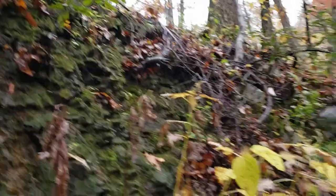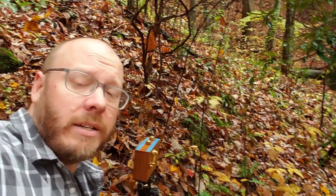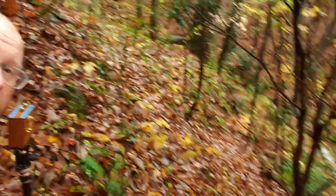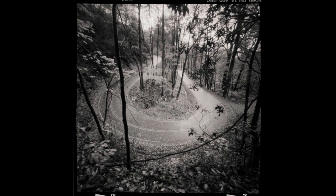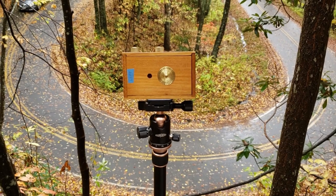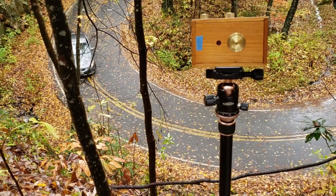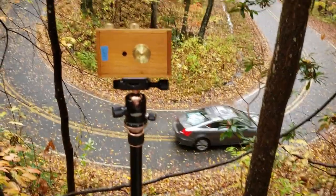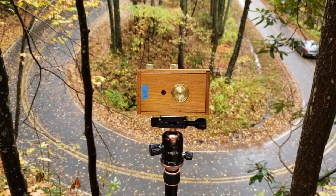I thought I would climb up here but I can't really make it, so I'm gonna go around the other way. All right, the shutter is open for 60 seconds and I'm really trying hard not to fall off this hill. Once again, the shutter is open — 60 seconds — and they're gonna stop right in front of the waterfall, aren't they? No, there they go. Cool, wonderful. There's already a car over there. I don't mind if they drive by, I just don't want them to stop.